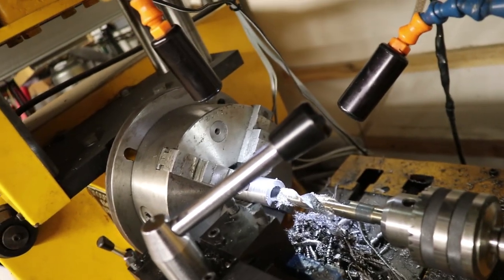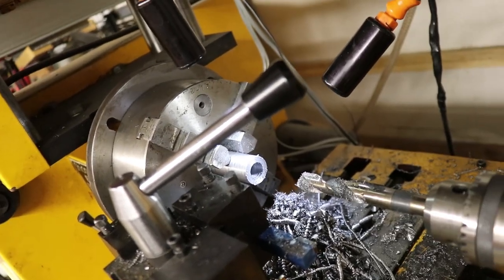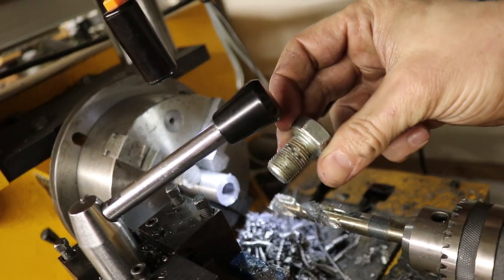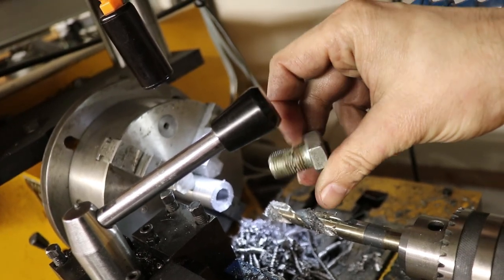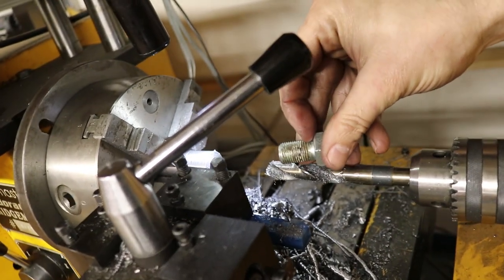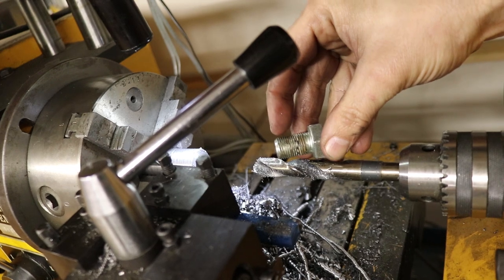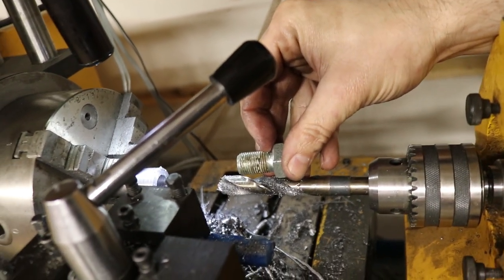We've got this thing drilled out. Since I'm modeling this after the Harley-Davidson stem that I had, I'm using the Harley-Davidson bolt that goes on the top there as a reference for how deep I want this hole to be. I'm drilling it in and actually making the hole about 50% deeper than this bolt is — something like that is basically where we're at on this thing at the moment, and that is where we're going to leave it.